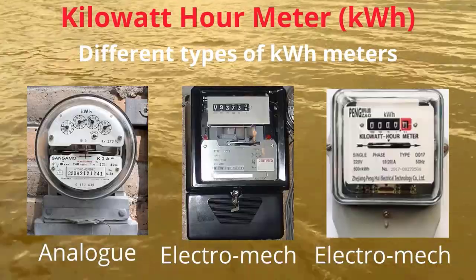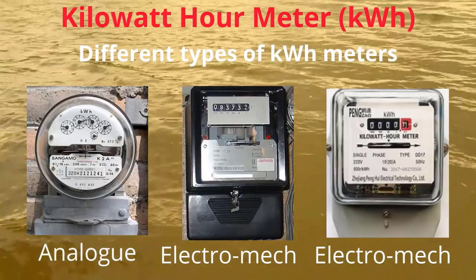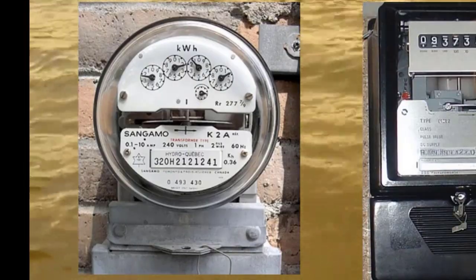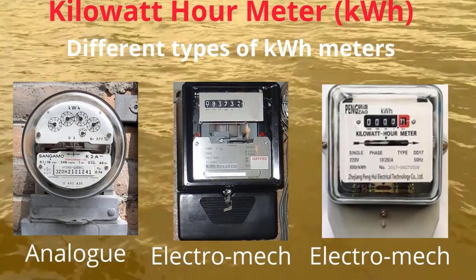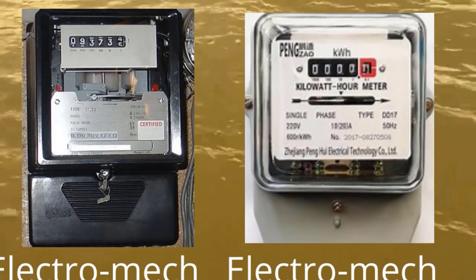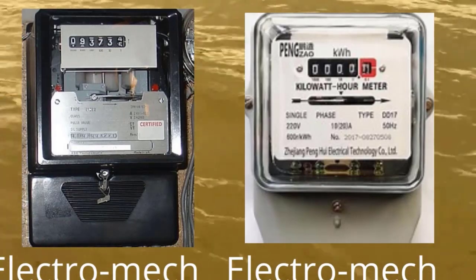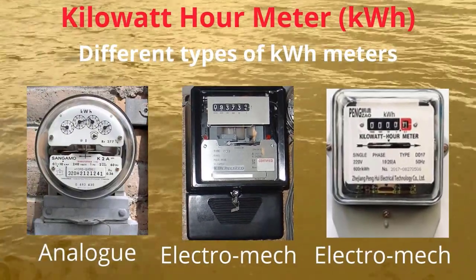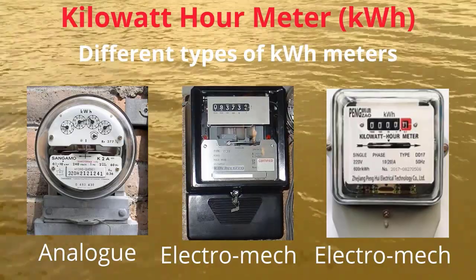Different types of KWH meters are used. The analog meter was used in earlier days, where a needle indicates the measurements. Electromechanical meters replaced analog meters and are very easy to read because digits are used to indicate the values. Depending upon usage, reading ranges are available from 0 to 1000 and 0 to 10,000.